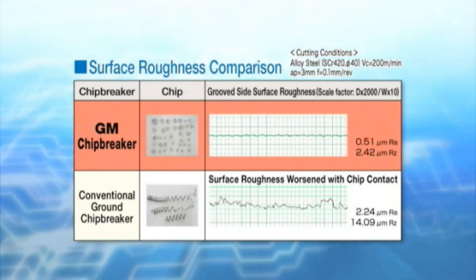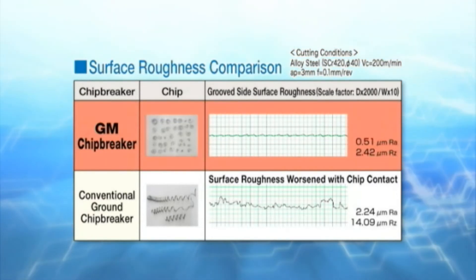Surface finish comparison: the GM chip breaker has better surface quality than the ground one.